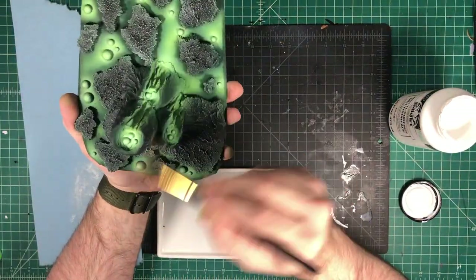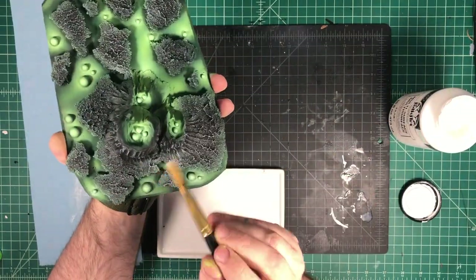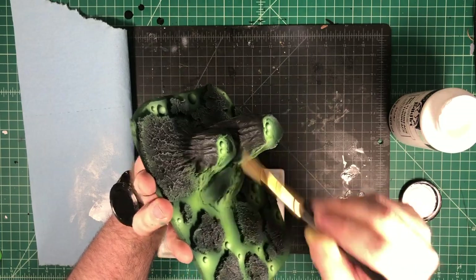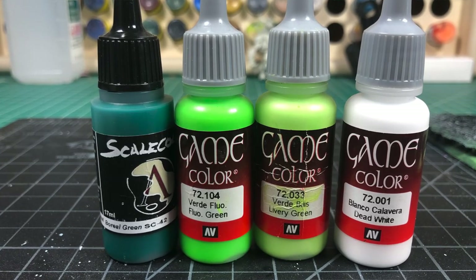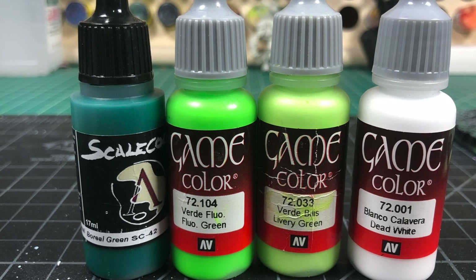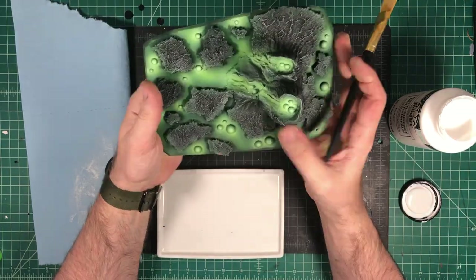And so there you have it — this is a pretty completed piece. You can replicate this exact same style to make larger pieces, smaller pieces, whatever you want to do to make a complete set of this type of terrain. Here are the colors that I used to produce this — I'll have a list of them down in the description below — but I used these four colors to make this effect.